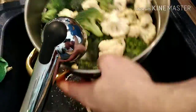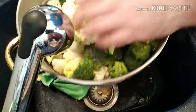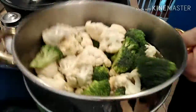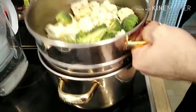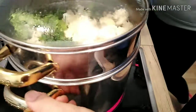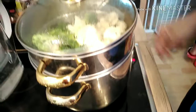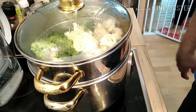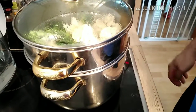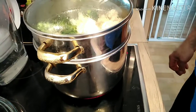We will wash this and put it on the steamer so I steam my vegetables, because the vitamins will not last when you put them in hot water. When steamed, most of the vitamins are preserved and the taste is better. We must wait until the vegetables are a little bit soft, and then we will go on.